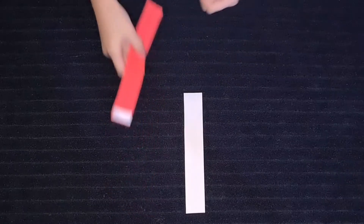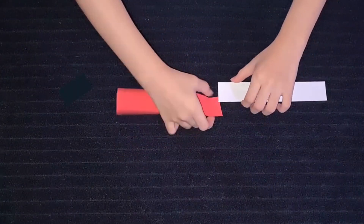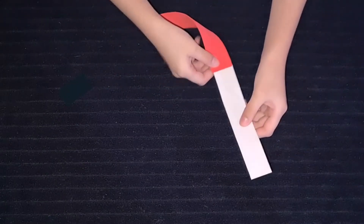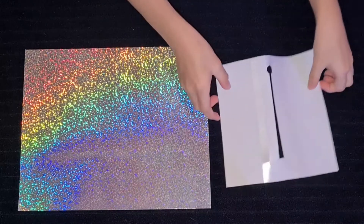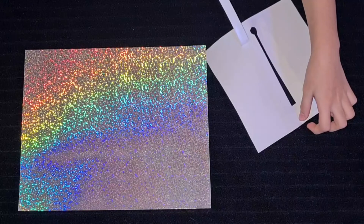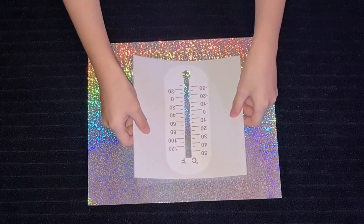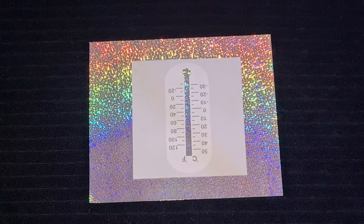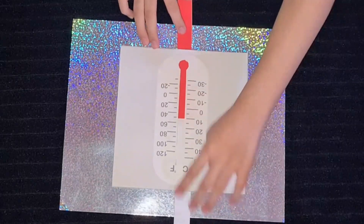Join the two paper strips on one end. Attach your thermometer scale on the cardboard. At the bottom part, insert the white strip first and continue until the red strip can be seen.